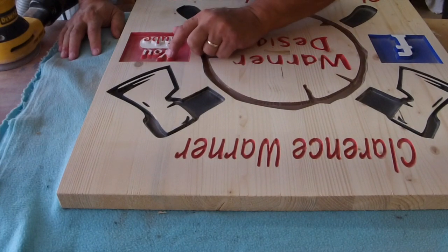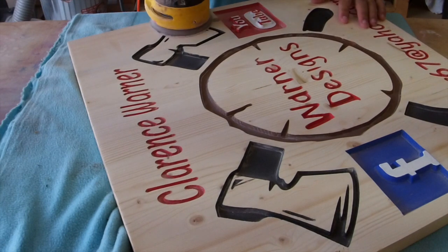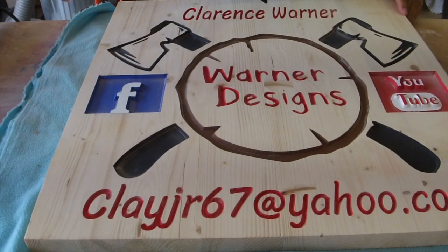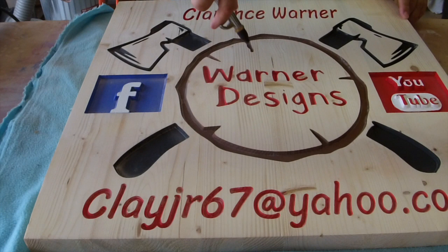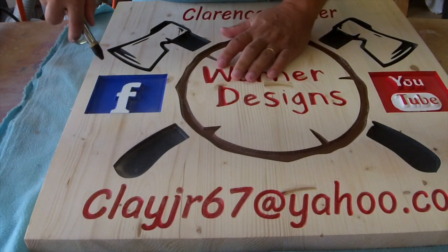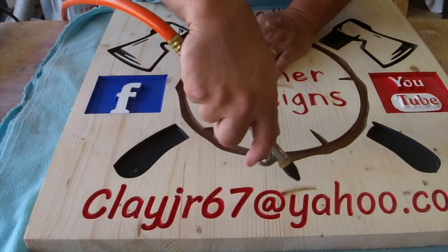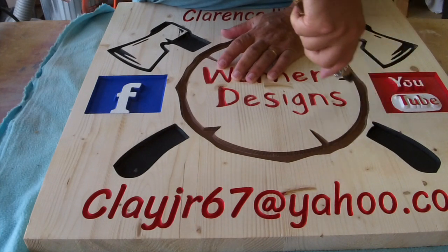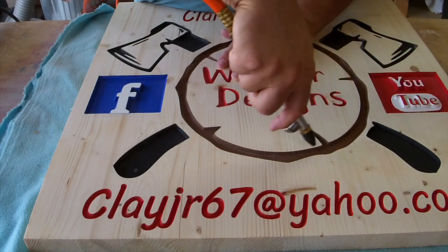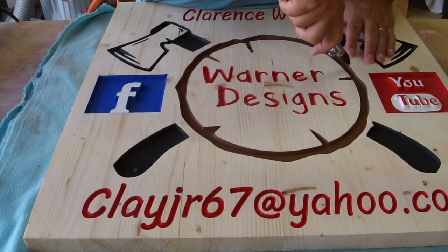I did pretty good. I hit it right here though, I guess. I still don't quite have it the way I like.